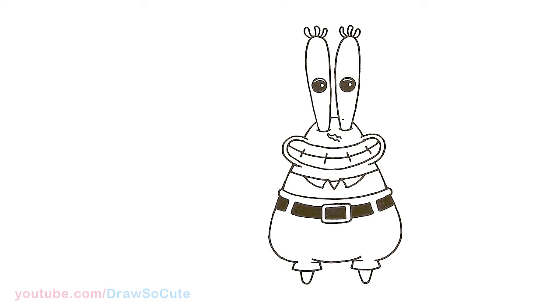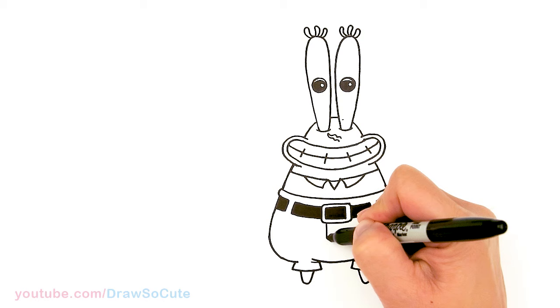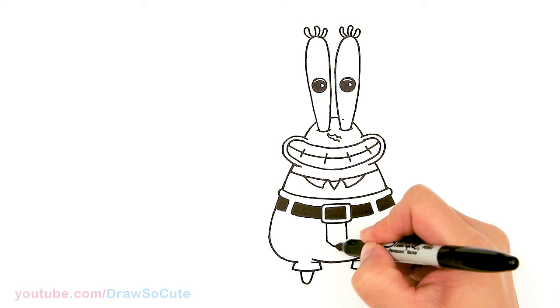Now that we have the belt in, let's come to the center right here and draw some details. Right under his belt buckle, two straight lines and just connect it with a soft curve. I'm just going to add a little line right here just for some detail.